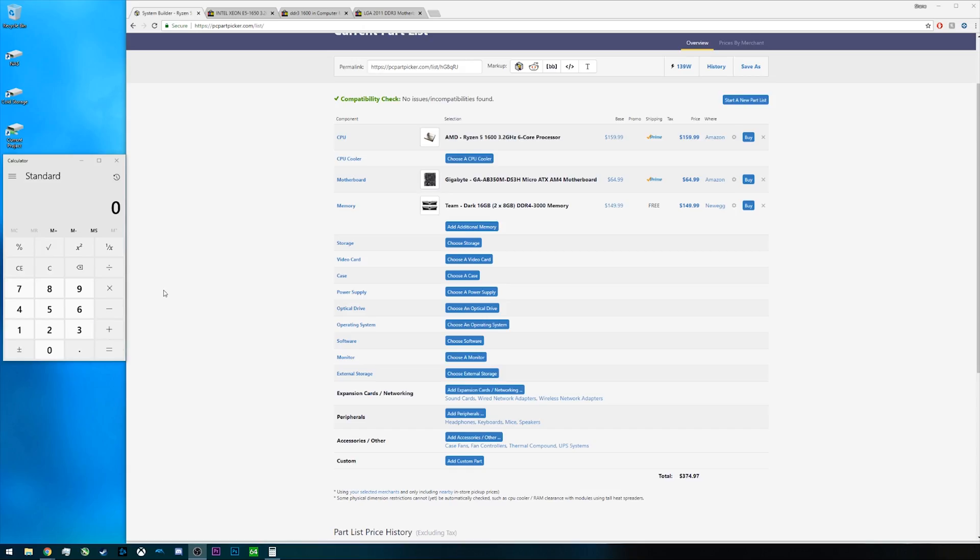Today we're going to look a little bit more at some of the things you actually give up by getting onto the X79 platform versus something like the B350 platform that I'd recommend for a Ryzen 5 1600. On screen here we have the Ryzen 5 1600 with a B350 motherboard and 16 gigabytes of DDR4 RAM running at 3000 megahertz, and the total price right now as of filming is about $375.